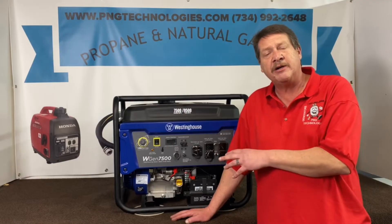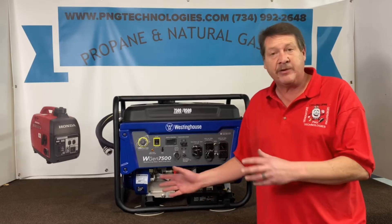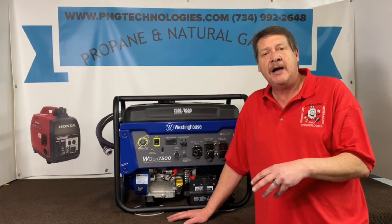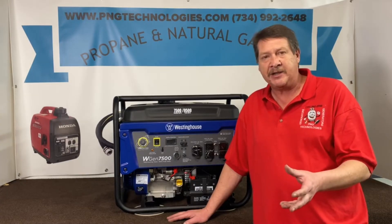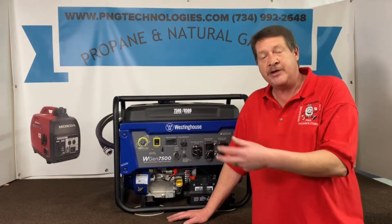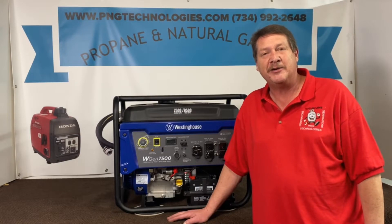They also carry this in a dual fuel system and that will fit either one of them. They carry those with propane and natural gas — it's the same setup basically. If you want to do the natural gas and you have theirs then you can also do that. So we'll go ahead and get started and show you how to do the installation.